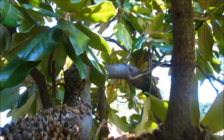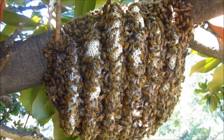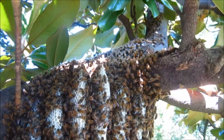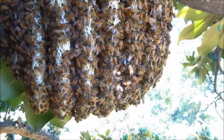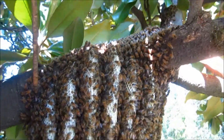Sometimes they do that when you smoke them — I've only lightly puffed. A lot of times they look for an escape route as soon as they smell smoke. They think there's a forest fire, so they go to protect the queen. That's fine — we'll find her and we'll get the comb out.